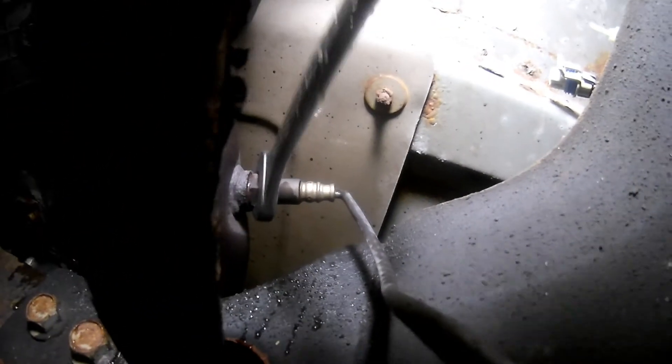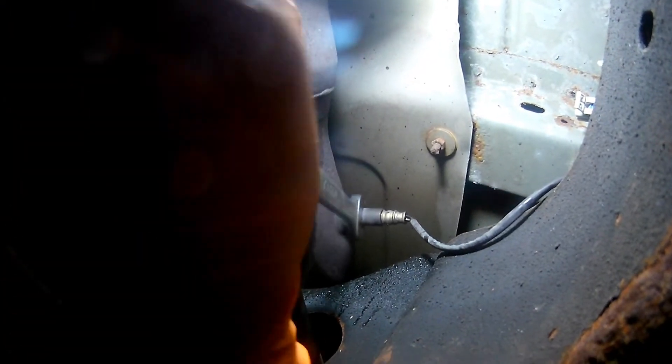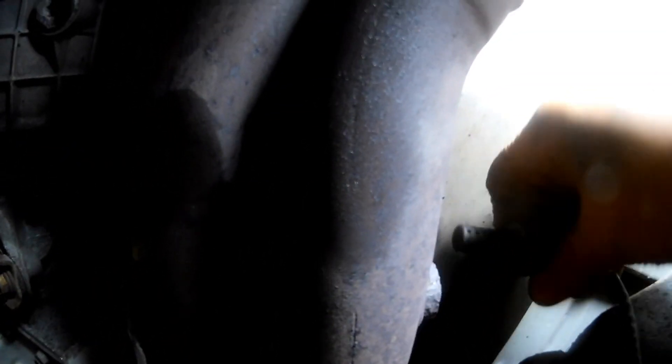After the heating and cooling of the exhaust pipe and sensor, I'm going to try one more time to break it loose to see if the heating and cooling process actually did anything. It looks like it did, because the sensor actually became unstuck and I can actually unscrew it by hand. So the threads in the exhaust pipe are okay. The only thing I need to do is unscrew the old one and screw the new oxygen sensor back in.